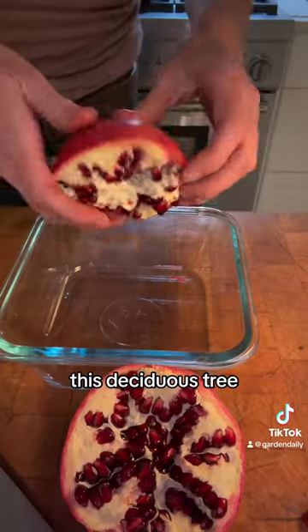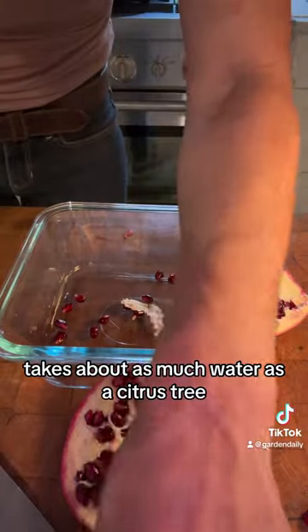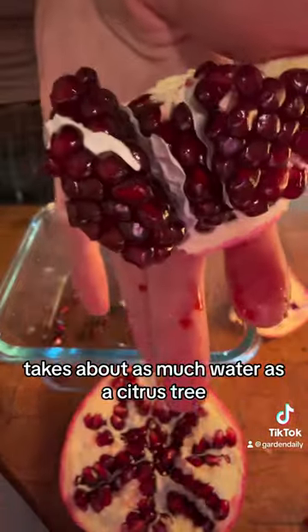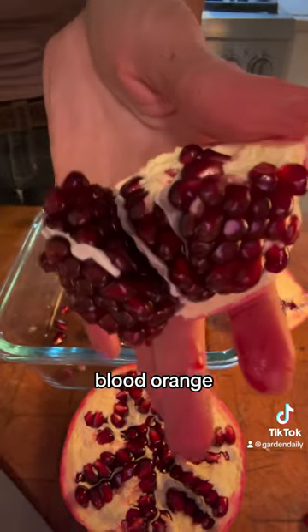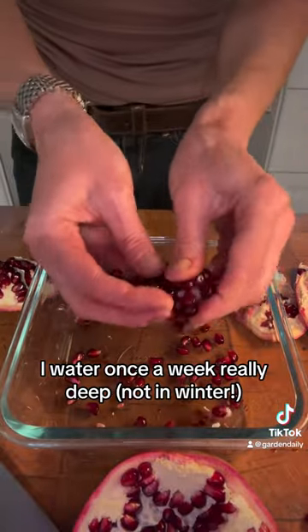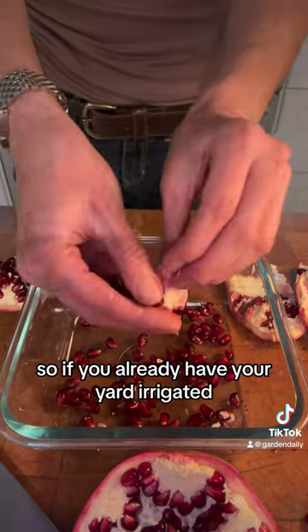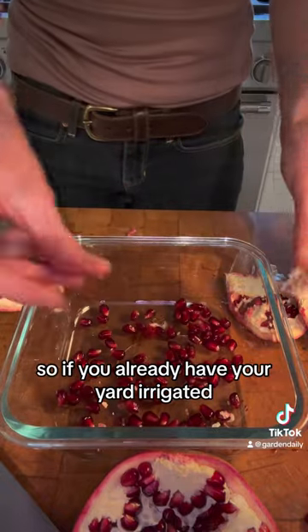This deciduous tree — which means it loses its leaves in winter and goes completely dormant — takes about as much water as a citrus tree: lemon, lime, orange, blood orange, that type of thing. I water once a week, really deep, in my clay soil.